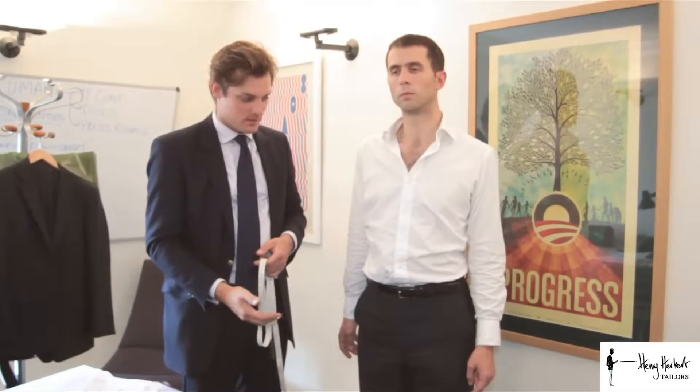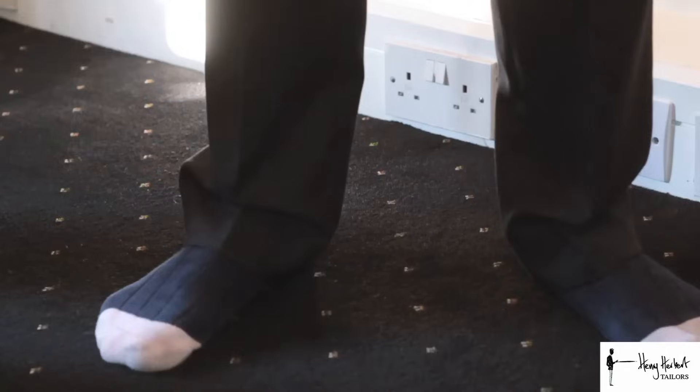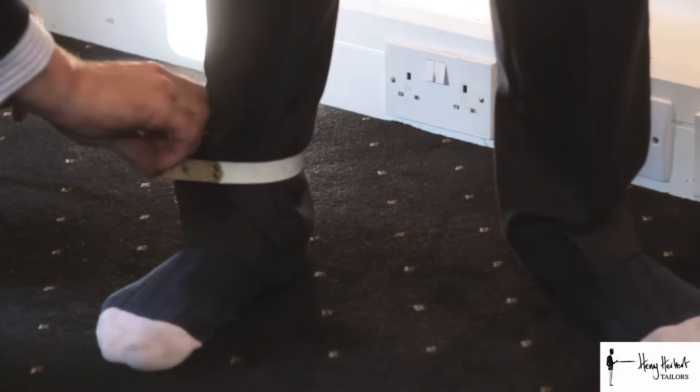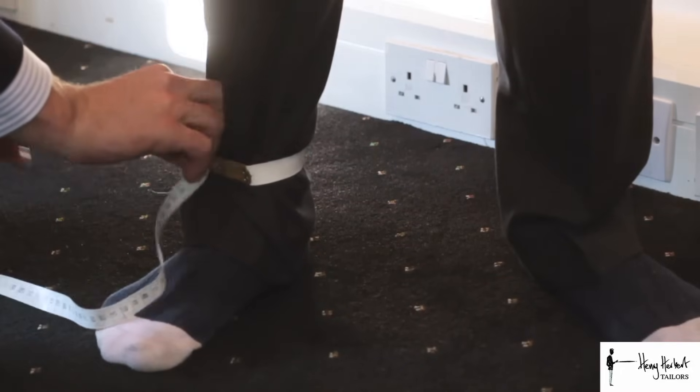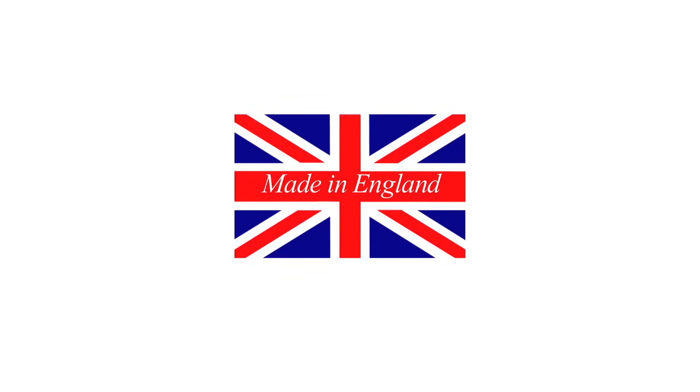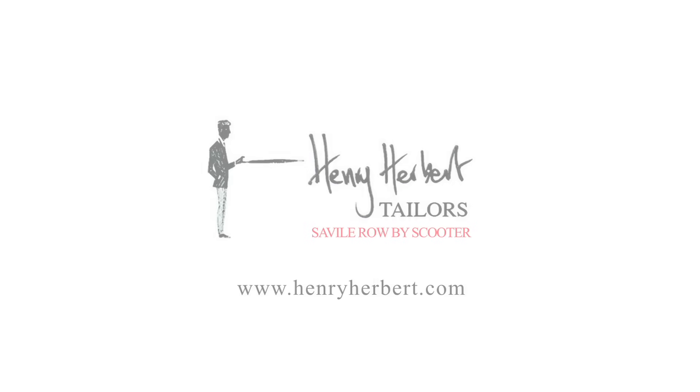The fifth and last measurement is the cuff measurement of the trousers. Put your arms down by your side, legs apart, and take the tape measure all the way around the ankle as tight as you can, with no finger between the tape measure and the ankle. Remember, every Henry Herbert suit is made in England using the finest fabrics. I hope this film has been useful — thanks very much for watching.